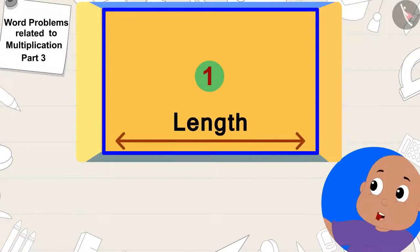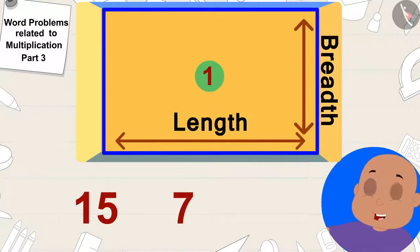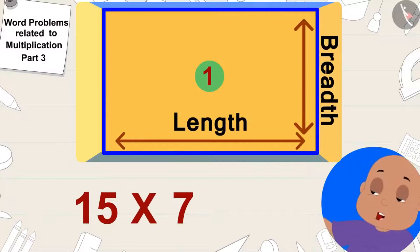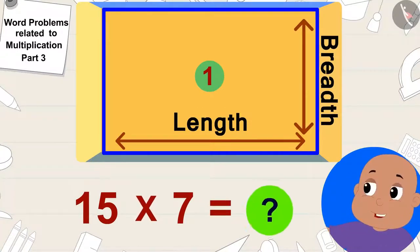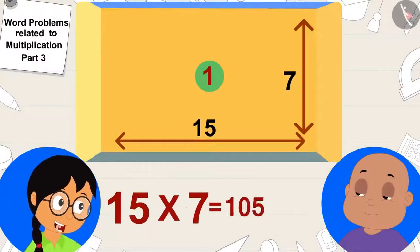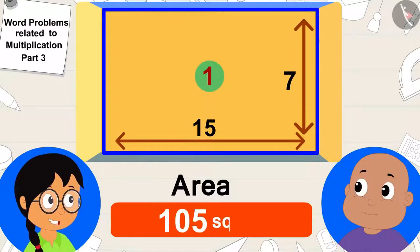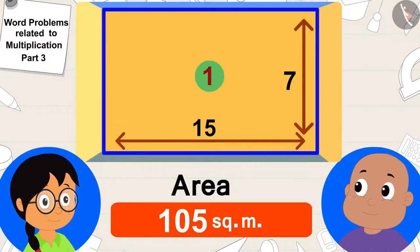The length of this wall is 15 meters and breadth is 7 meters. Meenu, you are an expert in multiplication — quickly tell me how much is the area of this wall? 15 times 7 will be 105. The area of this wall is 105 square meters. Meenu quickly multiplied and said to Bablu.